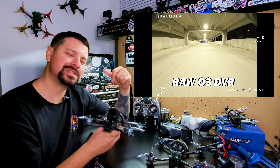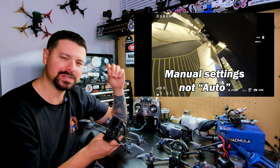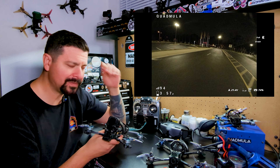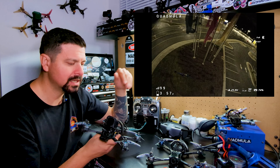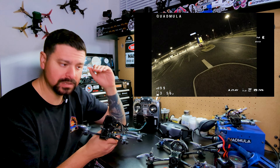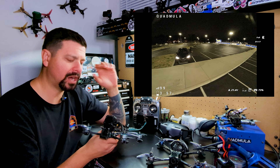As far as my VTX of choice, DJI now has their O3 Air Unit, and it's just completely unbeatable in terms of range and penetration. There's nothing out there that even comes close. The picture quality in the goggles is just next level. If you have the funds to spend on it, I definitely recommend it. I love the fact that there's a lot of competition right now in the digital VTX and goggles market — even analog is really starting to step up and perform on a different level than it has in the past.